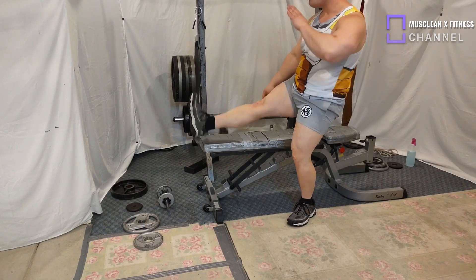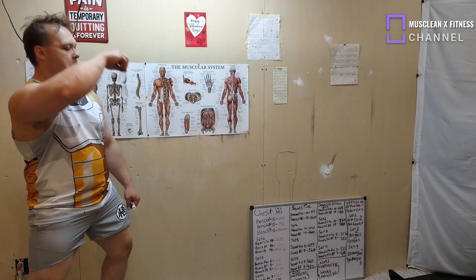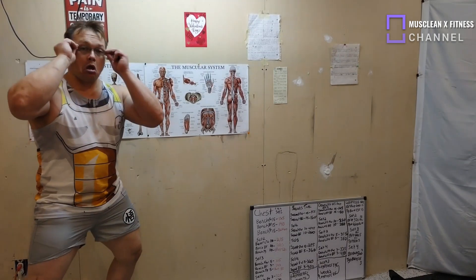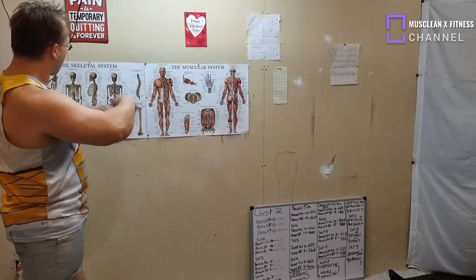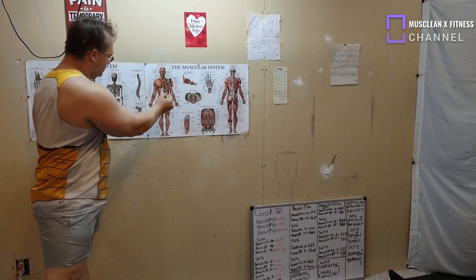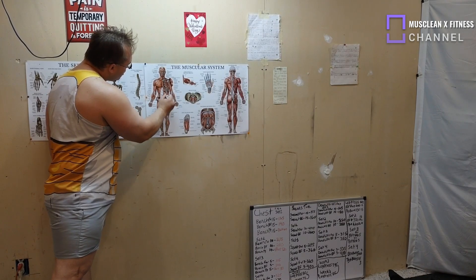Stretching is really good for your body, especially stretching before, during, or after your exercises — it is absolutely mandatory. And here we go, we're on to our muscles worked.